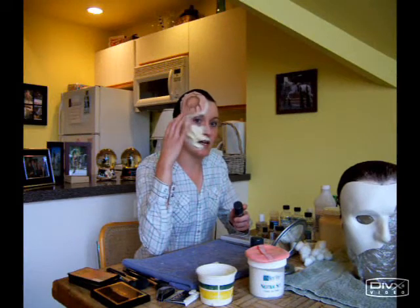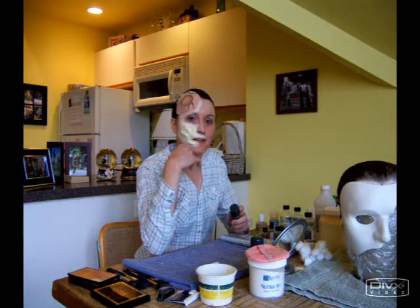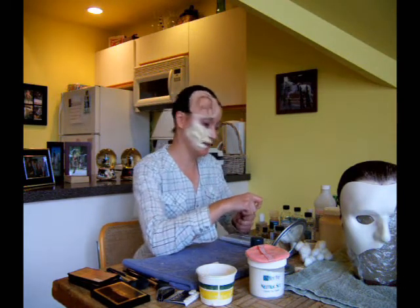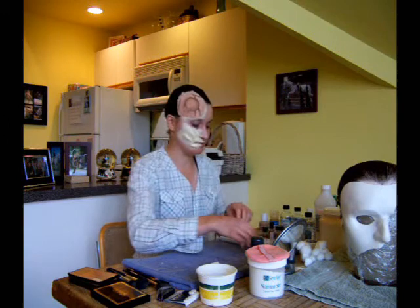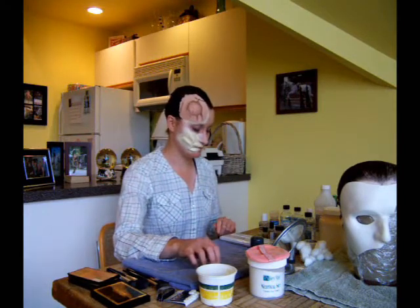Here you can see I've completed all the work I need to do with the latex around the mouth and on the cheek, and this prosthetic appliance here, which for today I just glued down with more latex. Latex, spirit gum, or the crazy medical adhesive — all fine. I'm not going to be in this all day so I'm not terribly concerned with longevity.